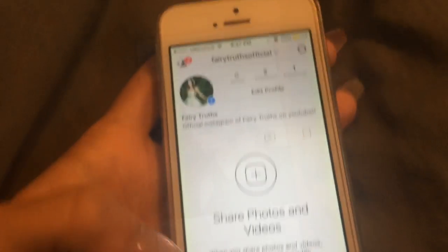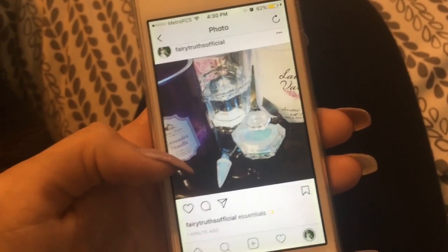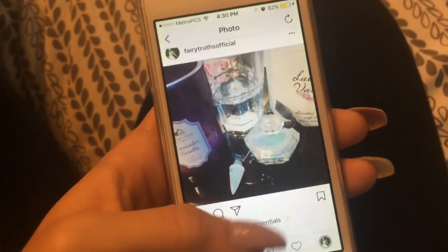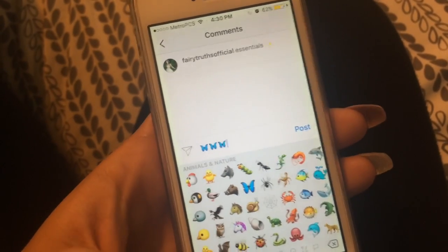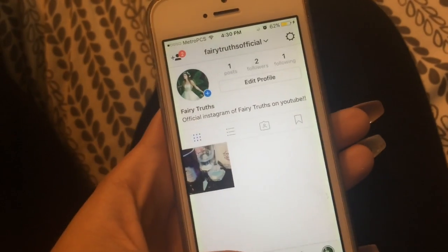I'm going to make my first post. I just made my first post on my Instagram and it's related to today's video. If you came from this video, I want you to comment the butterfly emoji on the picture so that I know you came from the video. I hope to be following a lot of you back on my account.